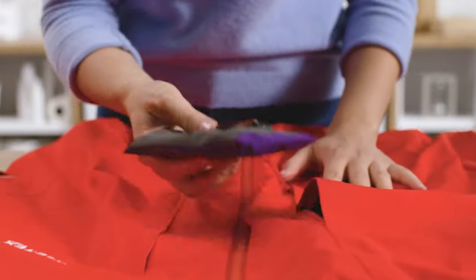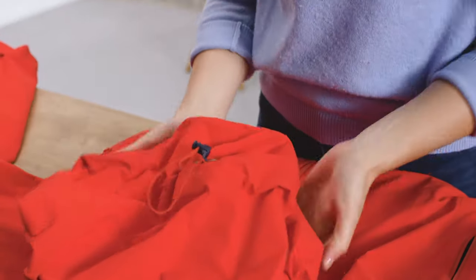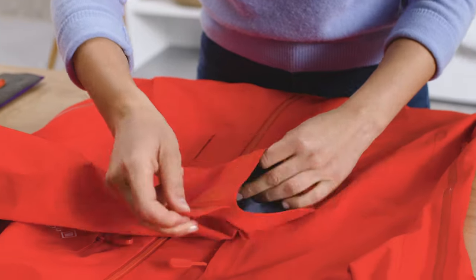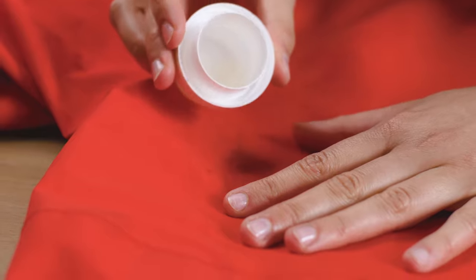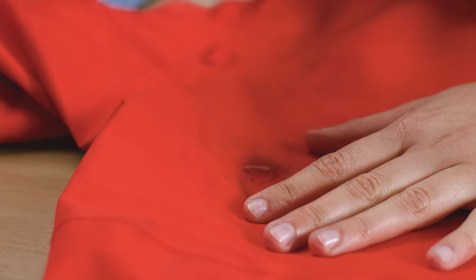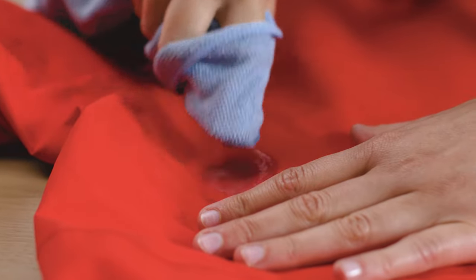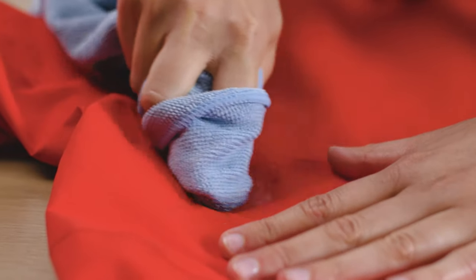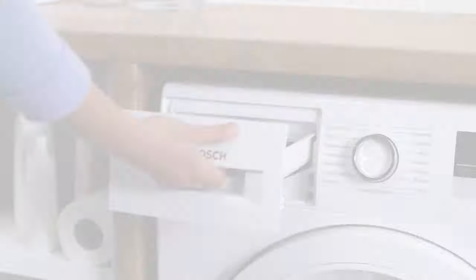Before washing, make sure all pockets are empty and all zips are closed. Gently loosen any drawstrings and close all flaps and straps to prevent chafing your garment. If you encounter heavy stains, avoid using a stain remover. Instead, use a small amount of liquid detergent and gently rub it into the stained area before washing.